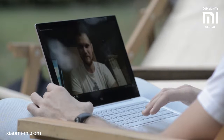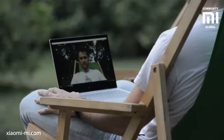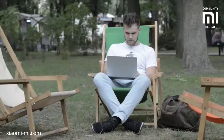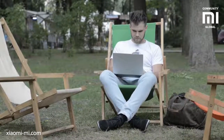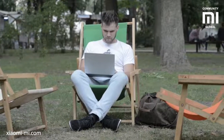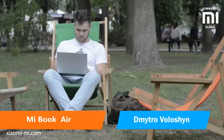I like the laptop a lot. It looks great and is very comfortable to use. It is a real alternative to top-of-the-line competitor laptops. It will equally suit a business person, a student's backpack, or a creative. It feels at home in a modern office, creative open space, a conference, or out in the woods. This was the MiBook Air, and my name is Dmitryo Voloshin. See ya!